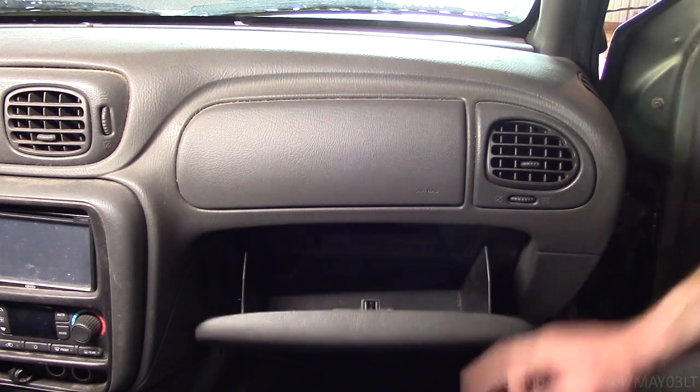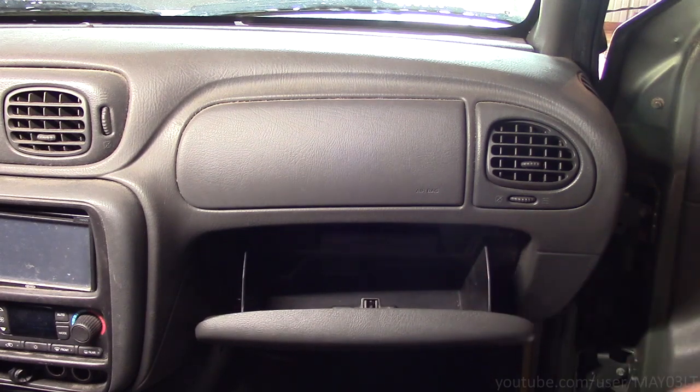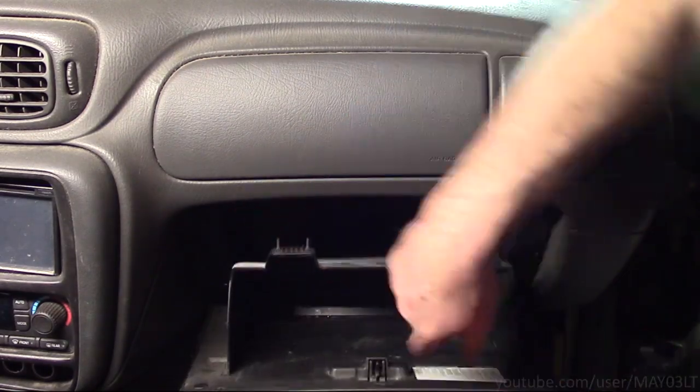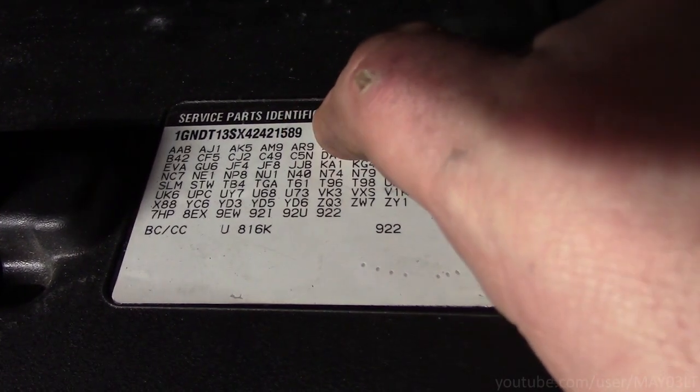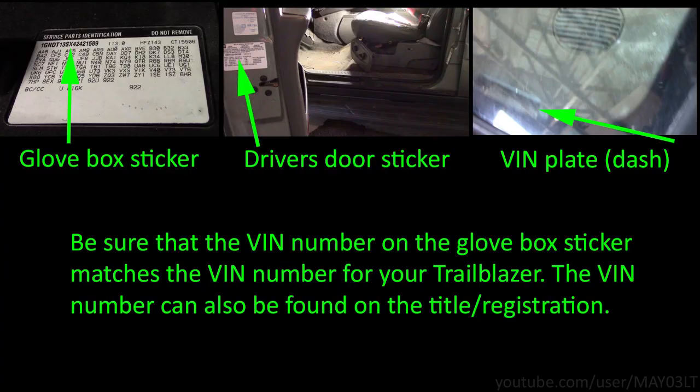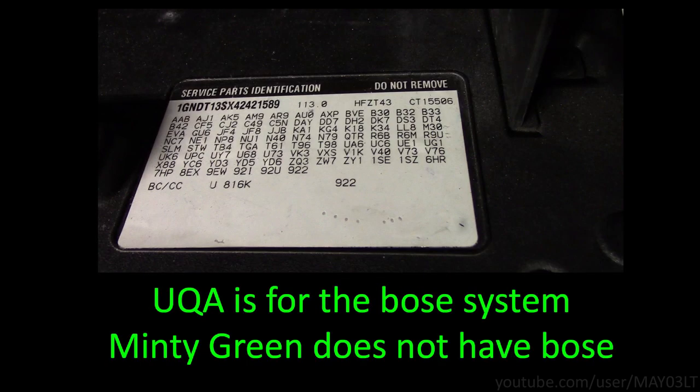Now you want to make sure that somebody didn't replace the glove box on you because that can mess things up. So make sure that your VIN number here matches in other spots on the car. On this sticker, what we're looking for is UQA. We don't have UQA.